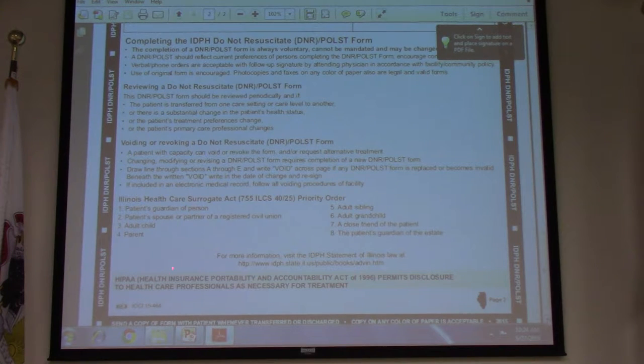According to the Surrogate Act, the priority order for decision-making is: a patient's guardian, spouse, adult child, parent, adult sibling, and so on. This applies when they don't have an actual POA listed. A POA can make the form null and void or make changes.